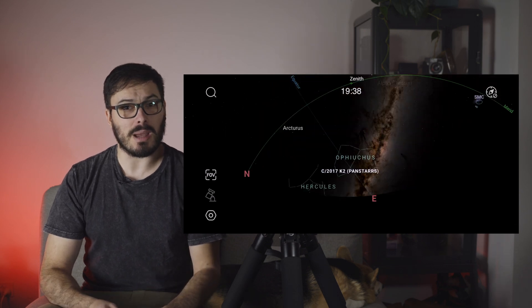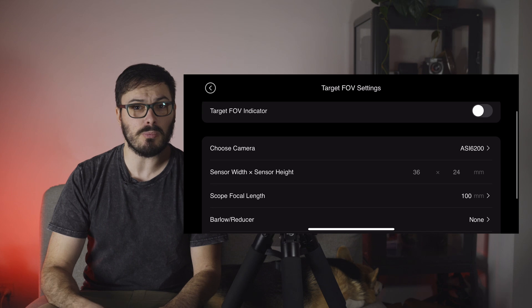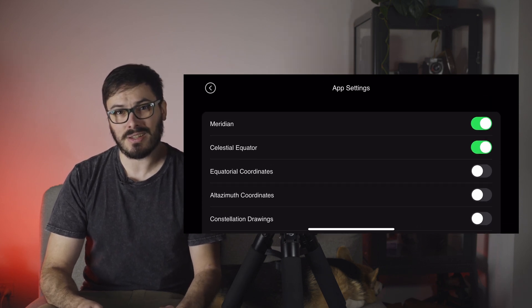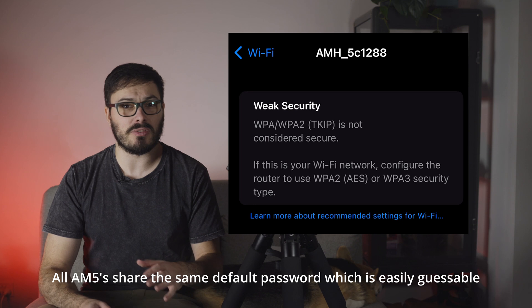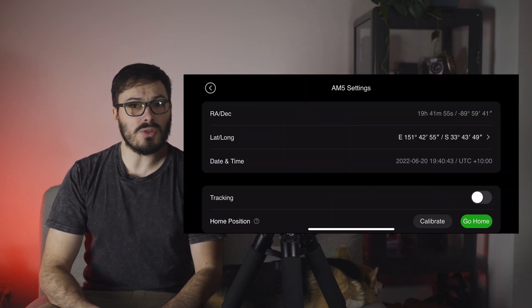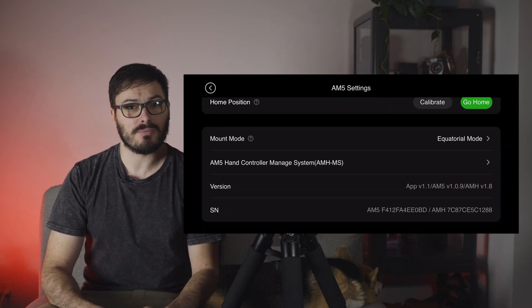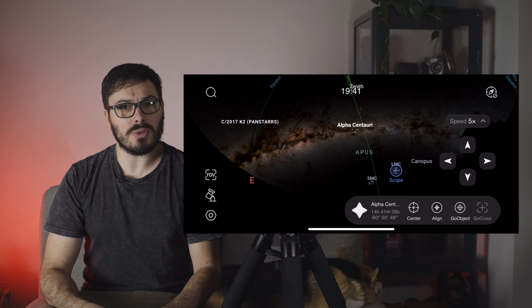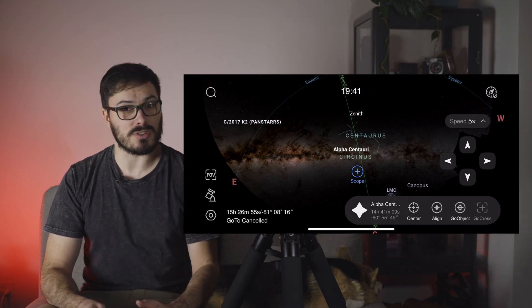Let's talk about connecting with and driving this mount. The phone app seems quite full-featured, allowing you to select fields of view based on your camera and telescope focal length and browse deep sky objects. Power the mount on and connect to the AM5's Wi-Fi — though I'd recommend changing the default Wi-Fi password early on as ZWO hasn't provided strong defaults. Once connected you can control the mount and go to objects. To do a star align, tap any object, click go to object, send to that object, then hit align. It feels intuitive and the mount responds quickly to commands.